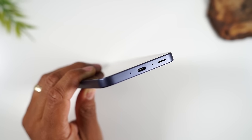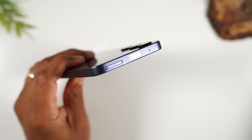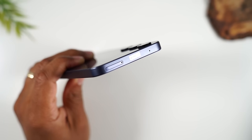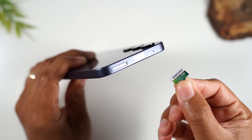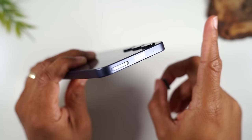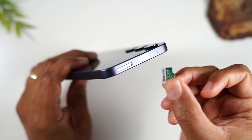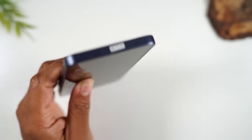At the top of the phone, you will find your SIM card tray, and this is where you can also plug in an SD card if you want to expand the storage further. I'll link to a video where I actually talk about how to put in the SIM card and configure the settings if you already have a memory card.